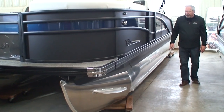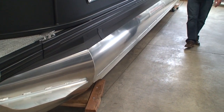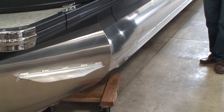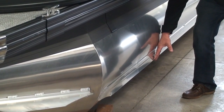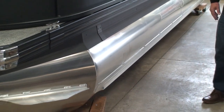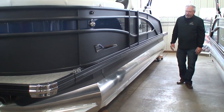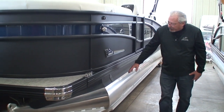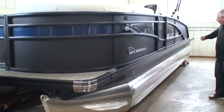Along the side of the tube is an extruded aluminum splash guard. Barletta designed it to prevent water from spraying back into the interior. It also protects the side of the pontoon — if you're up against the dock, this guard extends slightly farther out than the tube edge, so it absorbs impact instead of the tube itself. It also adds structural integrity to the tube. Above the tube is the skirting — on this one it's black extruded aluminum, part of the blackout package, running the whole length of the pontoon.